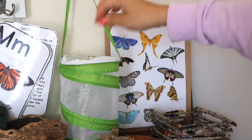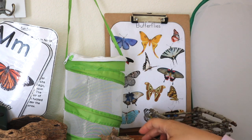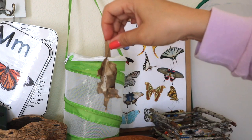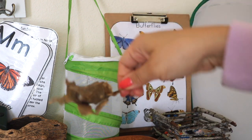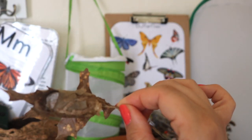In this small net we have one cup of our painted lady caterpillars, which are currently in their pupa stage, so we're waiting for those to emerge. This cocoon is of a moth and we actually found it outside on a nature walk, so it's just displayed here on our nature table.